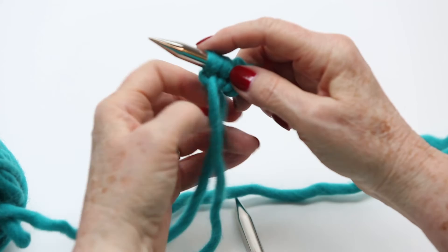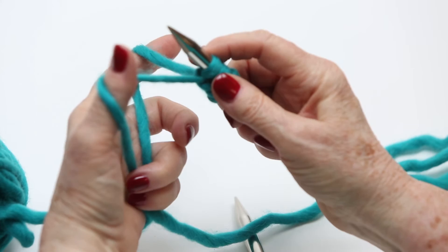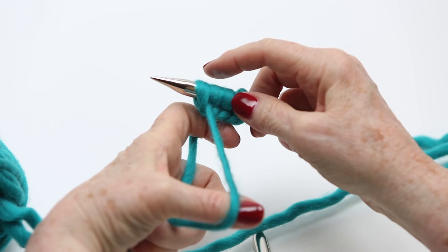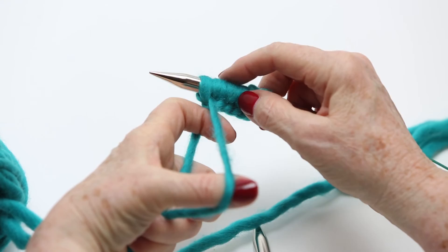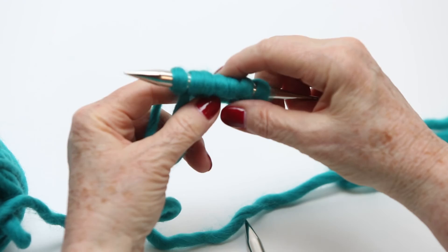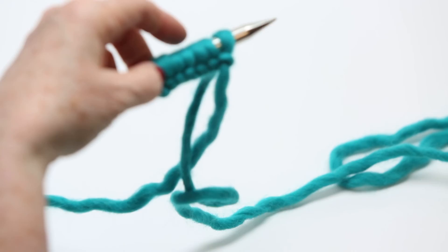This is a really important part — keep this split here, as that helps you work back and forth. Hold these not tight, just snugly. Under, over the top from the right, and pull it through — snug. Snug is a good word, not tight. Under, over, pull it snug, and there you have seven stitches — you're ready to start knitting. Turn it around this way and use the ball end, not the tail end, to start knitting.